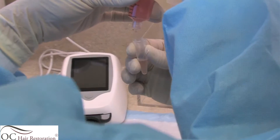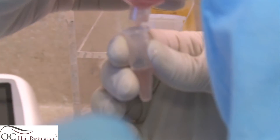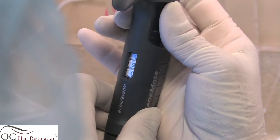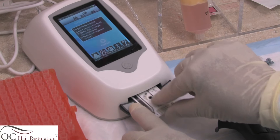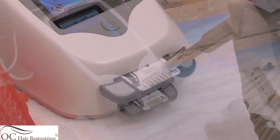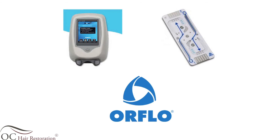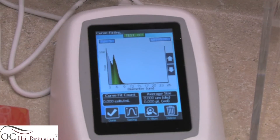After the final specimen is obtained, we want to know the exact cell count from what we aspirated earlier in the procedure. A pipette is then taken and a portion of the specimen is put onto the device that gives us an exact number of stem cells. We use an oral flow culture counter which gives us a specific number.